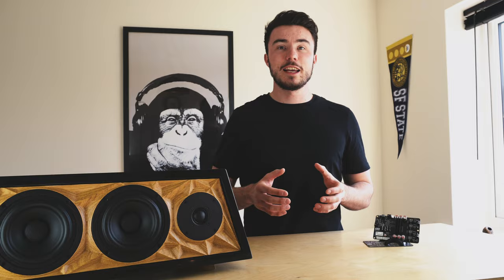Currently I'm using both these boards in my Fidelity hi-fi speaker — the build video of which can be found here. Alright, onto the design and where to begin.